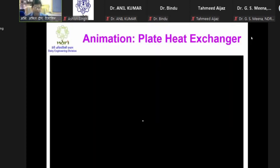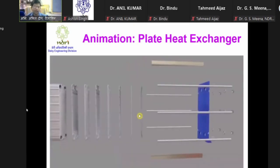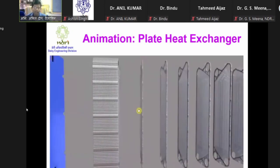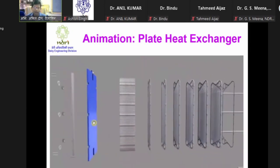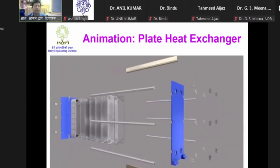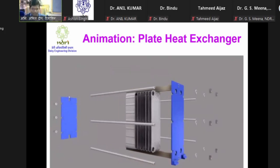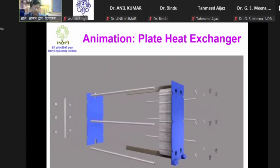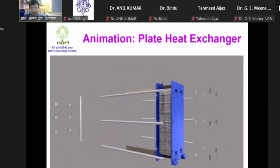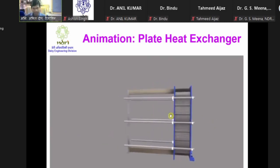This is regarding a plate heat exchanger. Here we can see an exploded view of a plate heat exchanger in which we have plates, gaskets in between, these frames, carrying bars and guide rails. This is how the plates are assembled in a plate heat exchanger along with all the plates, guiding bars, the frame, and these nuts and bolts.